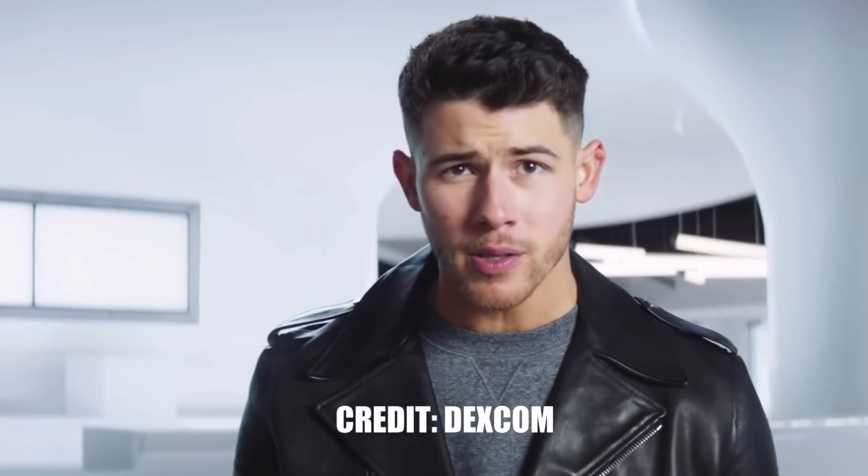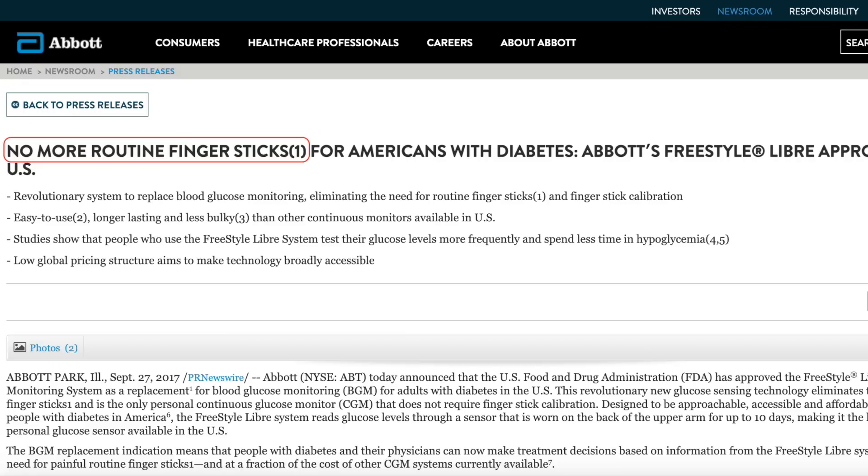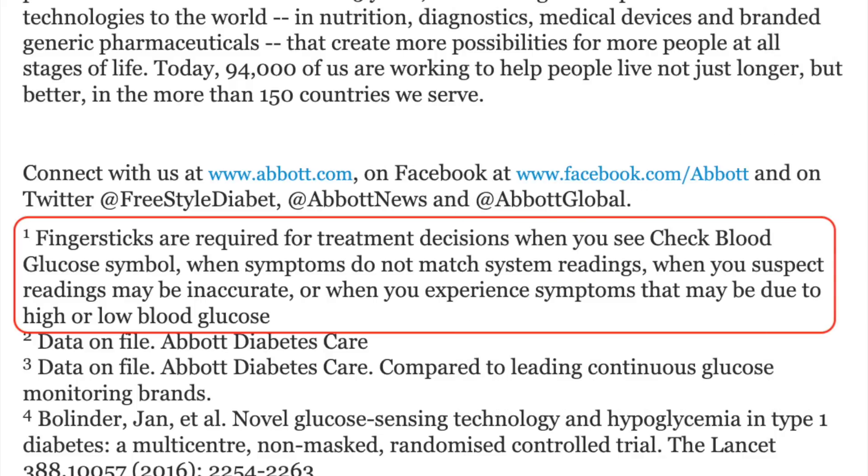I have to give credit to Freestyle Libre here again because in wet conditions it stays on a little bit better — Dexcom peels off a little bit easier. Now, when you see commercials for CGMs, the main hook companies use is that once you get a CGM you don't need to do any more finger pricks. But people with diabetes are still pricking their fingers, because a tiny footnote says finger pricks are required if glucose readings do not match symptoms or expectations — and that happens fairly often.